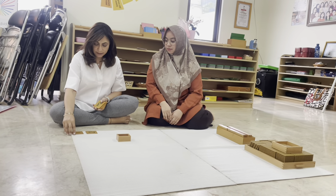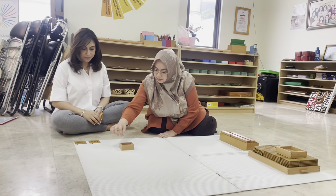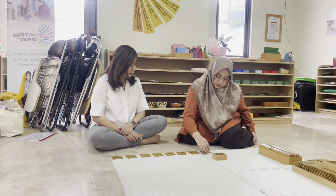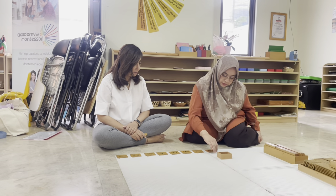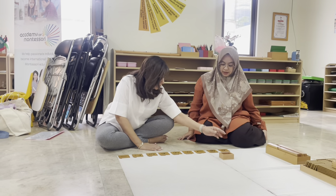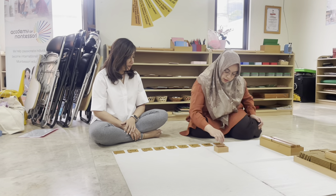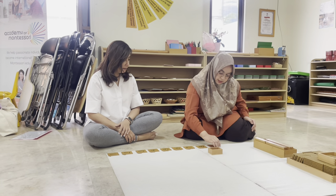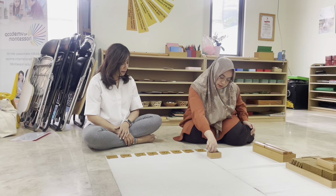Do you know what number this is? Two. Can you put the correct number of units beside it? Wendy continues placing the correct number of unit beads beside each number card, counting through six, seven, eight, and nine.